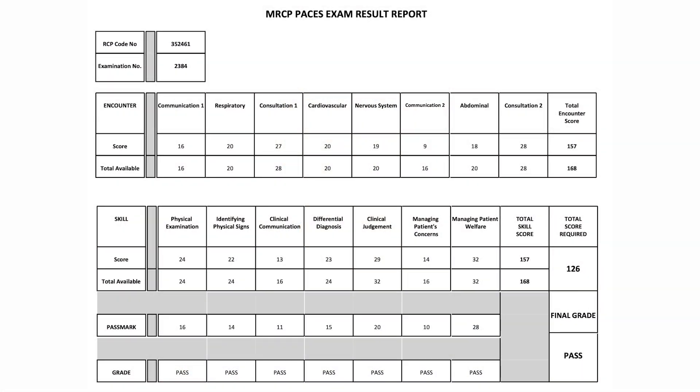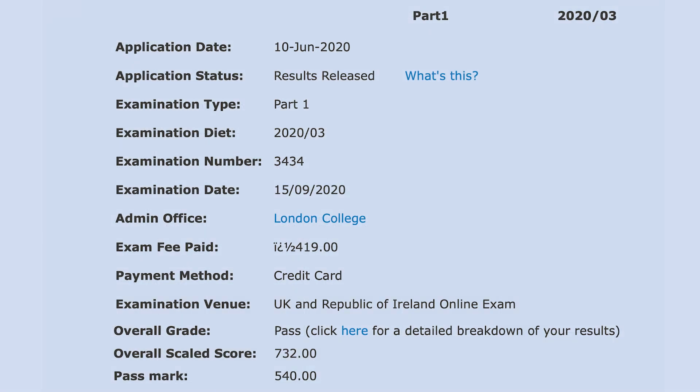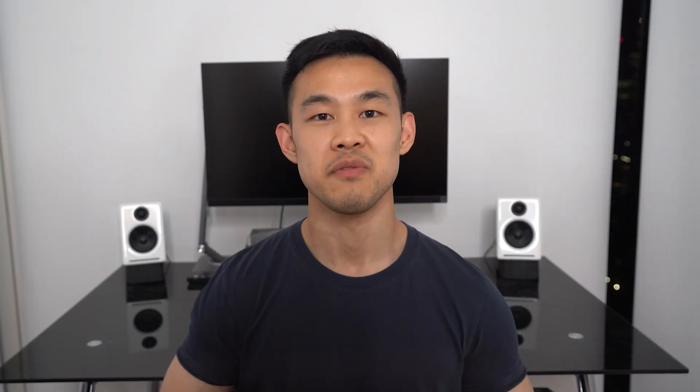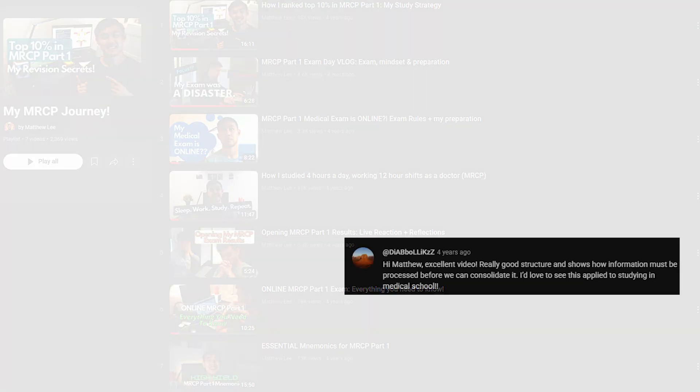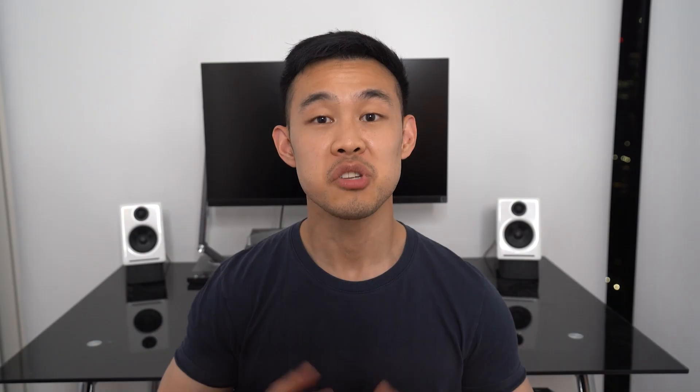But with an intelligent approach, you can maximize your chance of success. I'm Dr. Matt Lee. I ranked 8th nationally for internal medicine training and have passed each of my MRCP exams in the top 10% in the first sitting. Through my revision videos and materials, I've helped hundreds of thousands of doctors around the world pass the MRCP exams with smart revision strategies. And I'm super excited to introduce my new Paces course, releasing in collaboration with Pastest, one of the world's leading medical education companies.